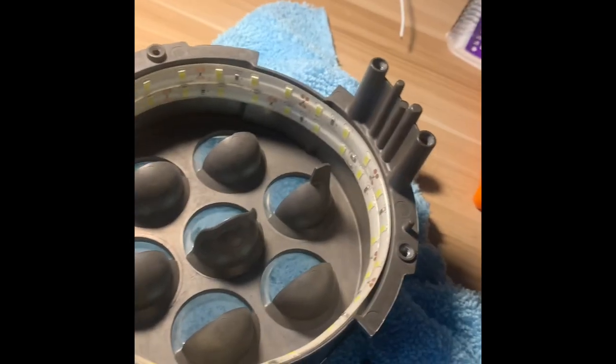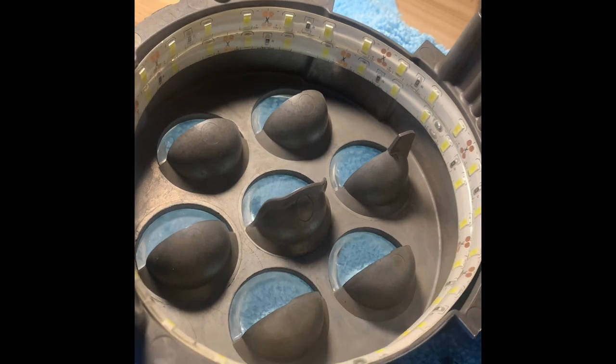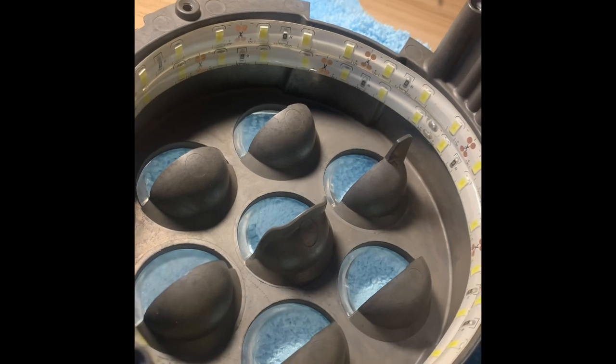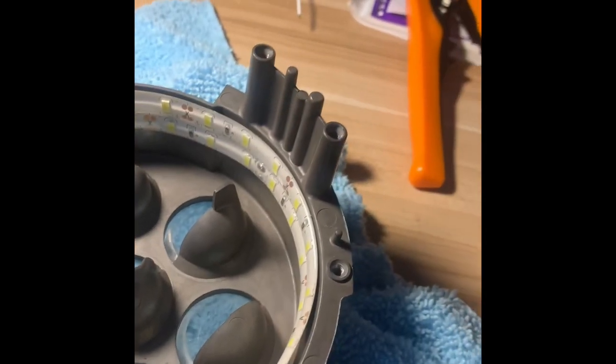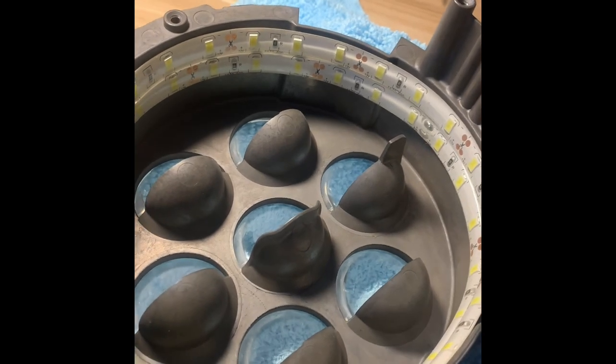I tried both this method and just adding a center bulb to the backing plate, and the LED strips looked much, much better. Definitely recommend this — you could probably even fit four strips in there. I thought two was plenty, but it's really up to you.